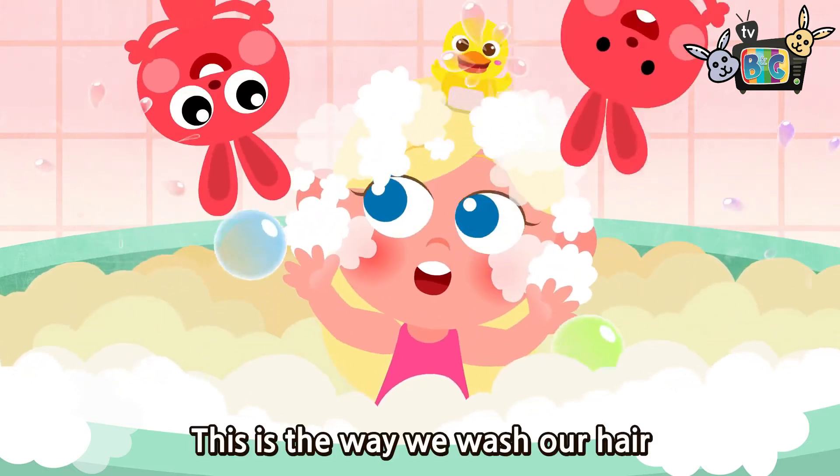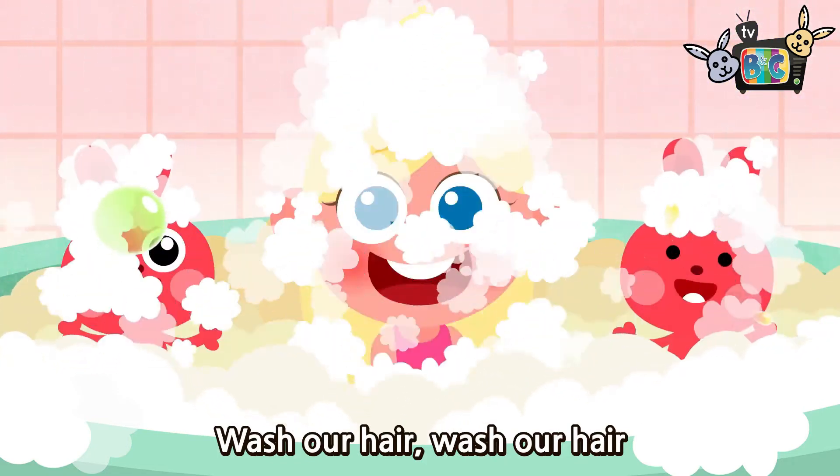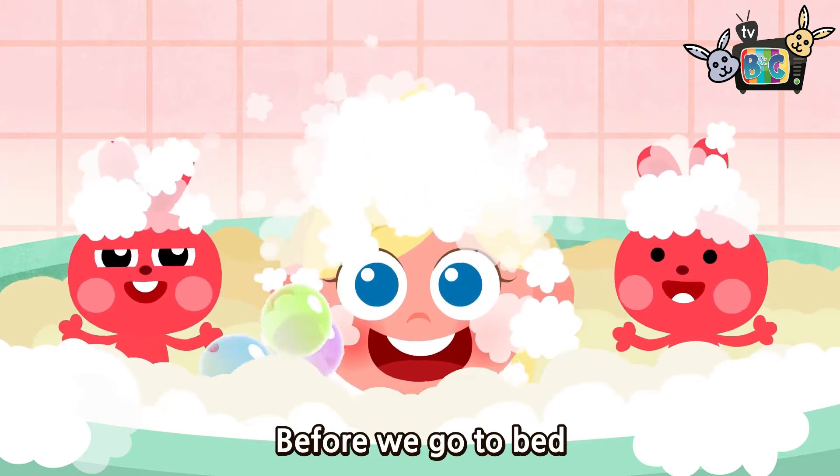This is the way we wash our hair, wash our hair, wash our hair. This is the way we wash our hair before we go to bed.